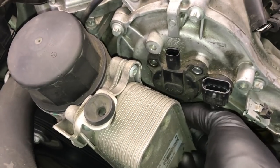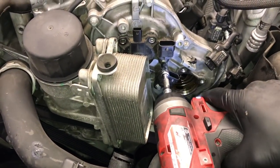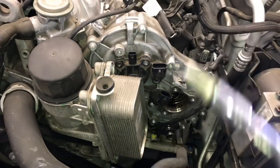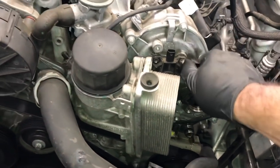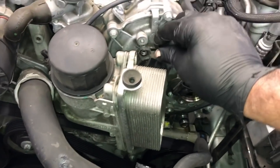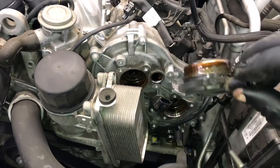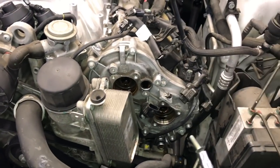Once you've got the bolts removed from the cam adjuster, remove the cam sensor — take out the one bolt holding it on, wiggle it and pull it off. Once that's out, you can pull the cam adjuster out and clear the oil cooler to get it out.